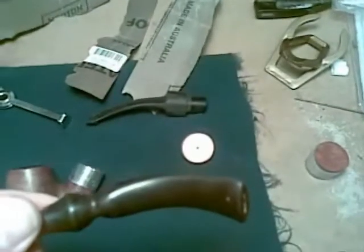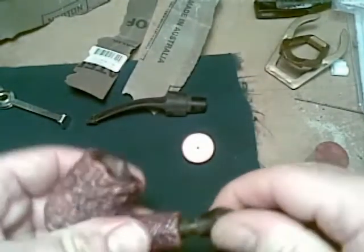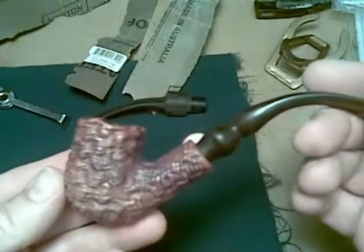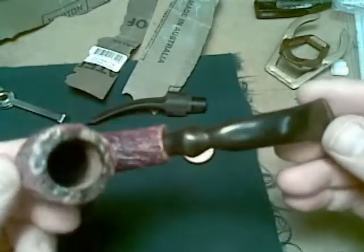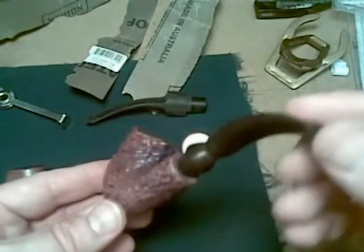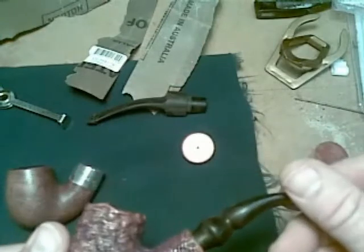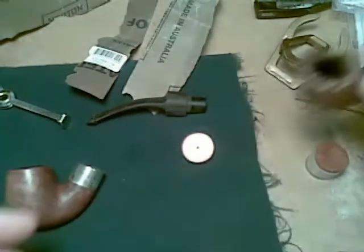There's quite a few teeth marks in the fishtail there. It's looking better, it's not great. I will not finish yet. No name stamped on it - maybe I can stamp my own name on it. Fuzzy pipes.